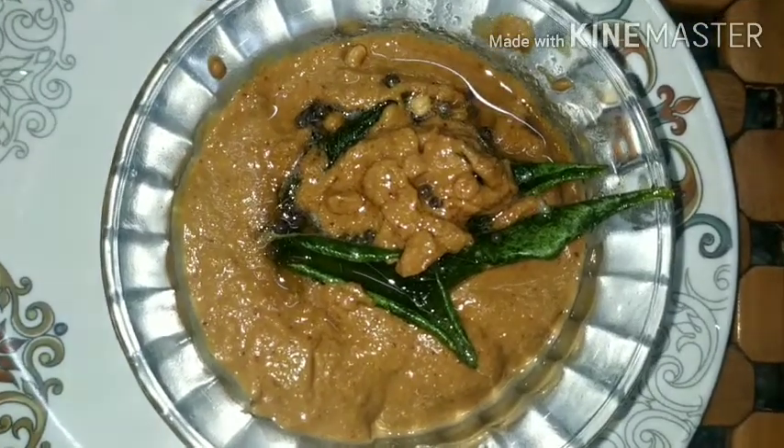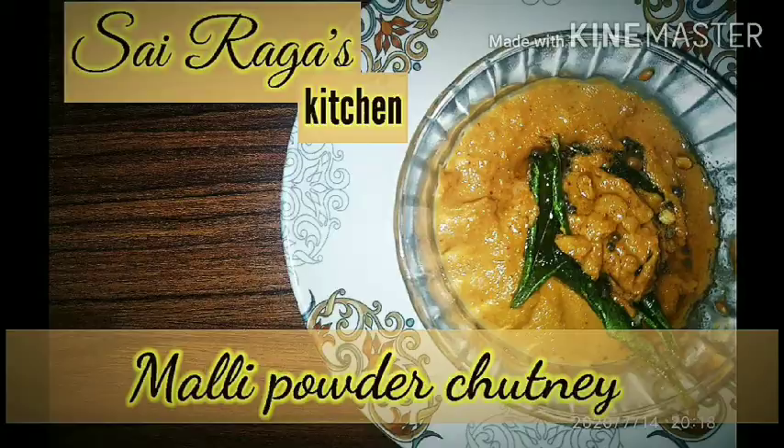Coriander powder chutney is ready. Hope your friends have liked the video. Please do like, subscribe to Sairaka's Kitchen and share with your friends and family. Eating light makes you living bright. Thank you.